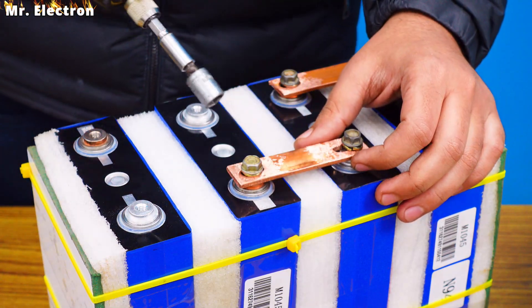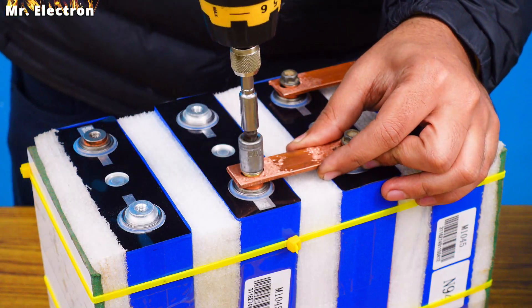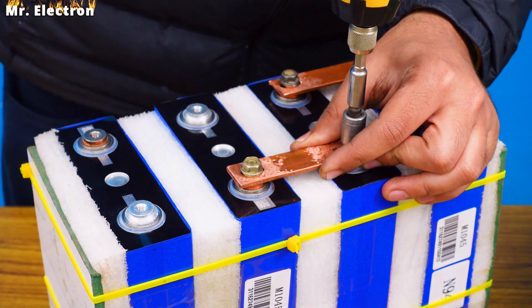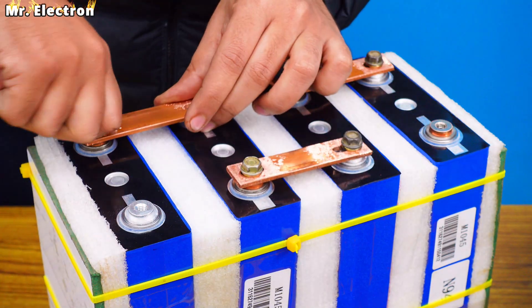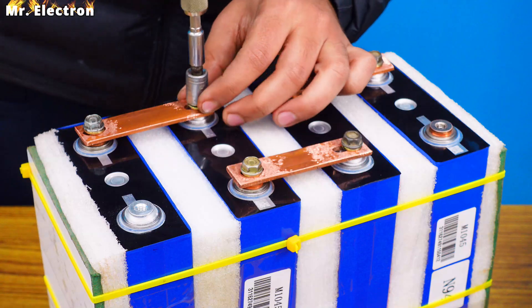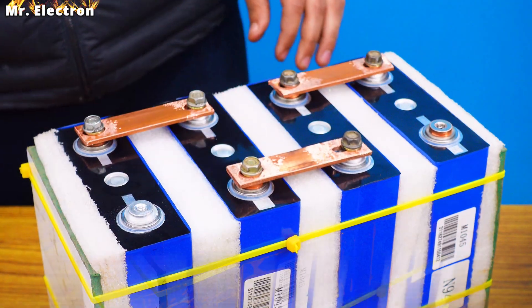After connecting both of them, still hold the bus bar really strong. Moving on to the last one — plus and minus. And we are done with all three bus bar connections.